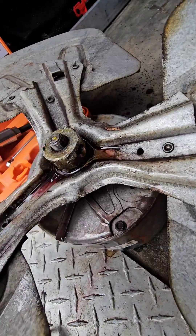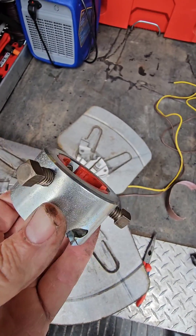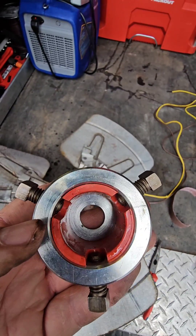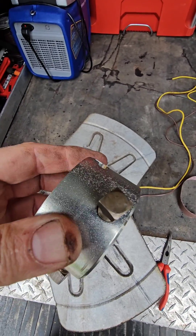I've done this before — it's not pretty. So I like to put the plastic piece inside the metal piece and then tighten the bolts just a little bit, so they act as a retainer and the plastic piece can't fall out.